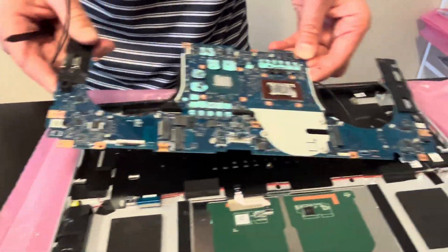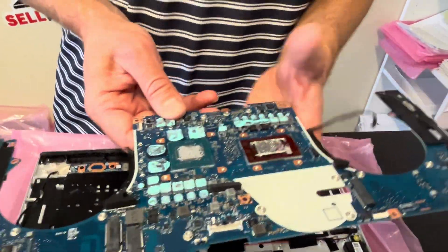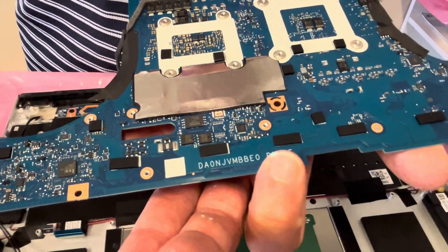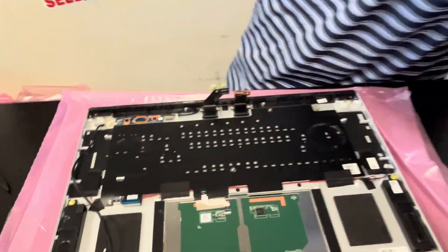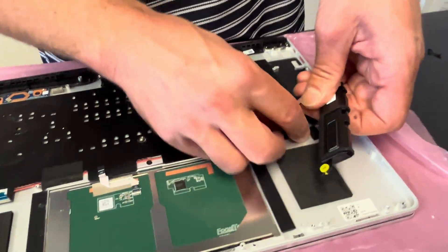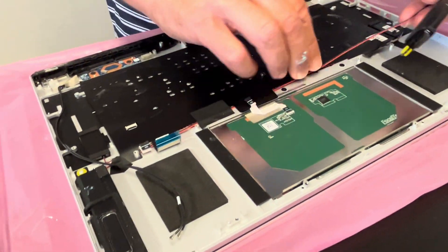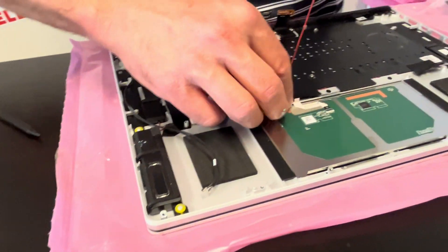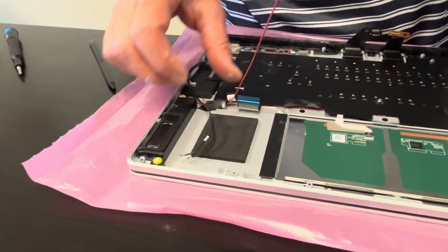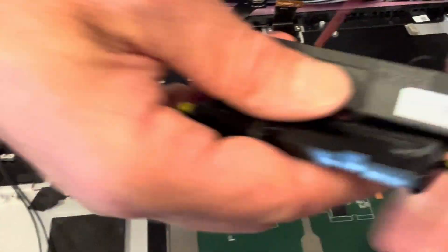Everything is disconnected — now we can take out the motherboard. Here we have our part number. Now let's take out our speakers. If the laptop is making a bad noise or the speakers are worn out, you can replace them. Here we have the part number.